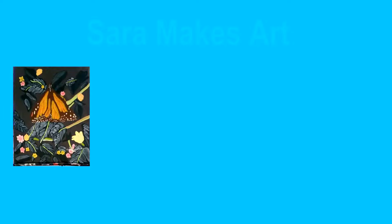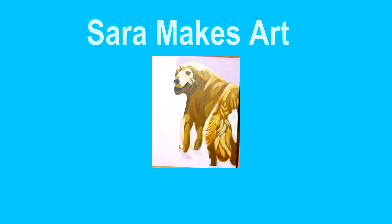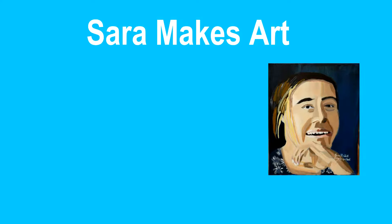Today we're going to look at five of my pieces and see how well they live up to the Rule of Thirds. Hi guys! So some background info.